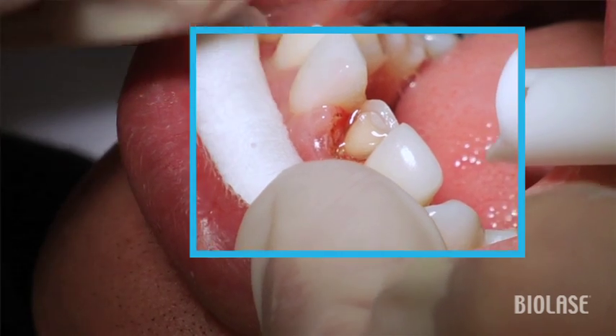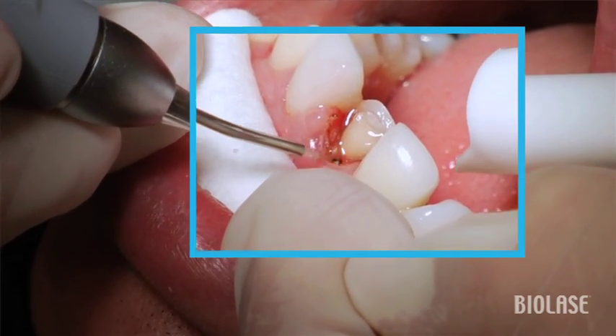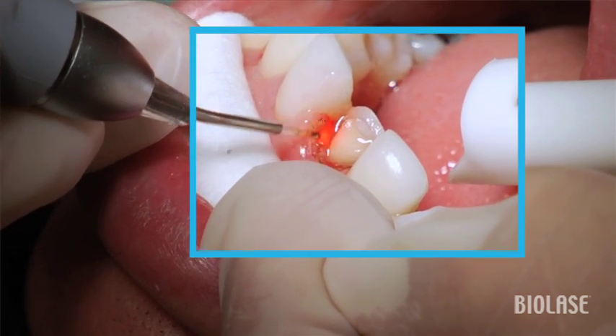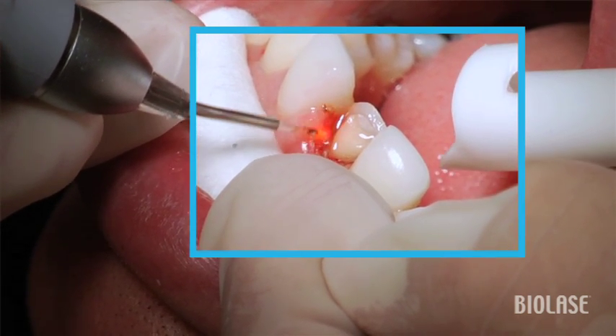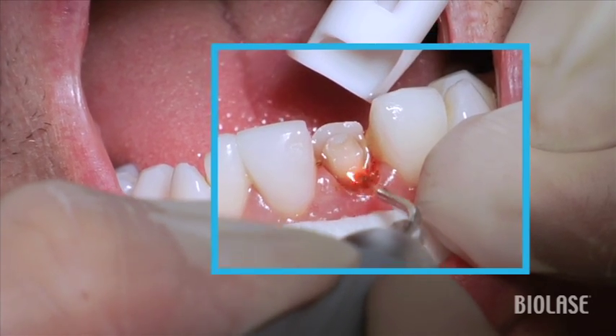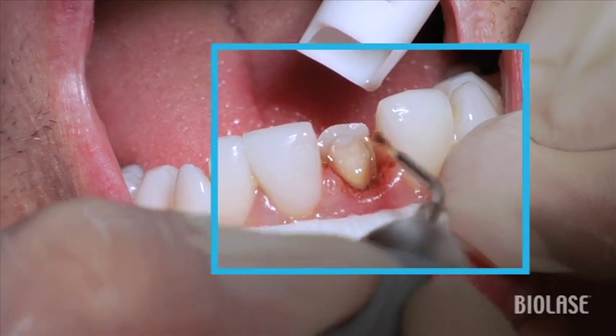Notice too that if possible, if you can move the lip out of the way, it works a lot nicer if you can keep the contour or the angle of the tip more normal rather than creating a reverse architecture inside the tissue. Try to keep it at either 90 degrees or maybe something like 120 degrees in order to remove tissue.